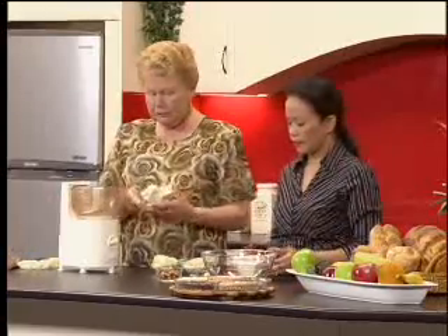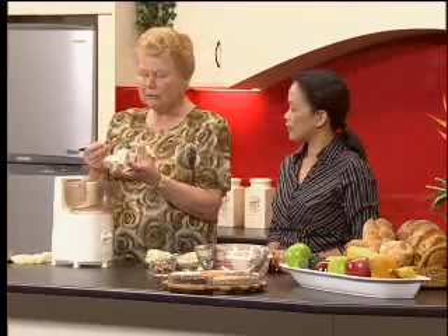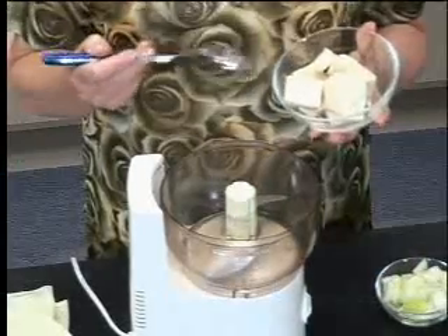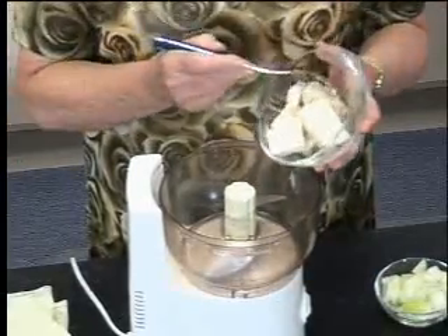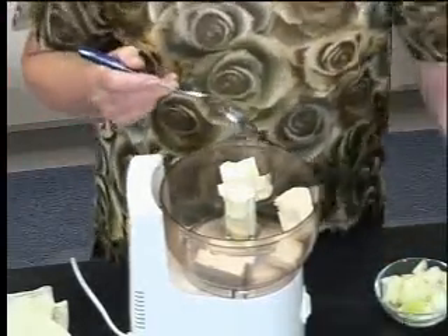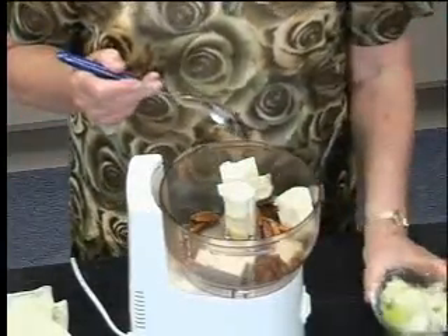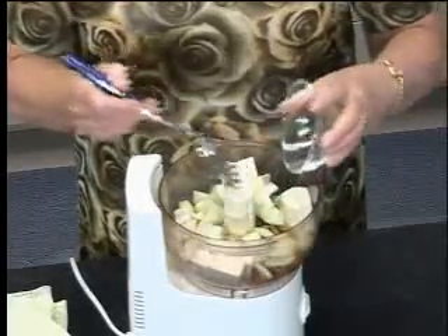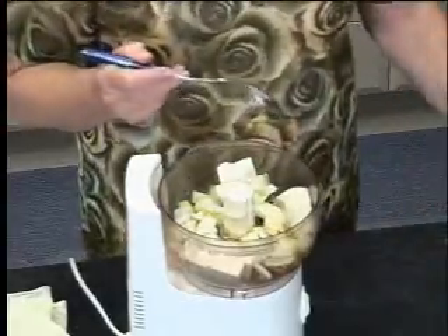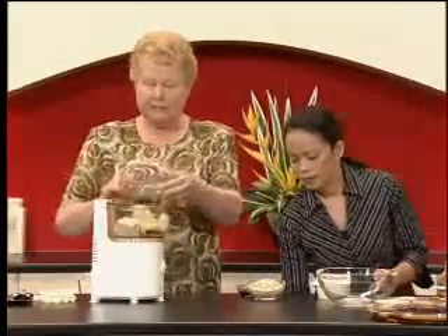Going to put the tofu in first — I've just cut it. I use a firm tofu; you can use a softer one if you want, but you may need to put a few more oats in to absorb the extra moisture. So the tofu goes in, and also some pecan nuts, as well as some onion — I've just coarsely chopped it because the food processor will handle it. A clove of garlic goes in as well, and then we'll turn on the machine.